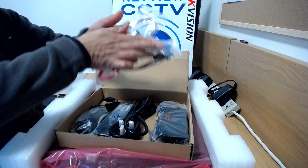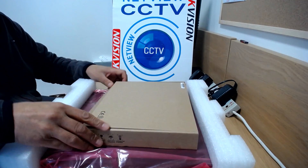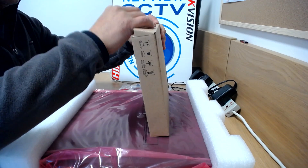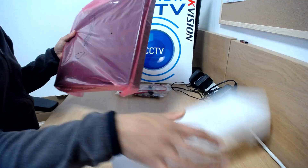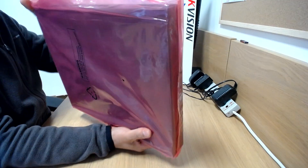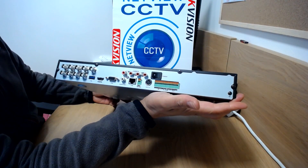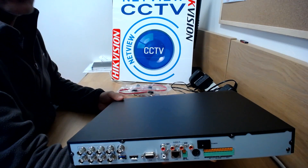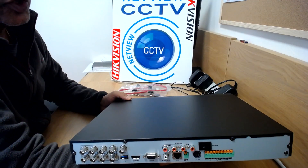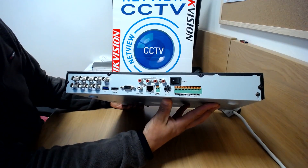I'm just going to remove these temporarily because I'm going to install a couple of hard drives in there. Pop that inside the accessory box and close it up. So that's what's included inside the accessory box. The DVR itself — I'm just removing the packaging. Well packaged with foaming on either side, protects it from damage in transit. It comes in a polythene bag. And removing that, we have the DVR itself. This is an eight channel DS7208. It also comes in a 7204, 7208 and a 7216 HUHI-SH, which is the five megapixel Turbo 3 version available on our website, netviewcctv.co.uk.